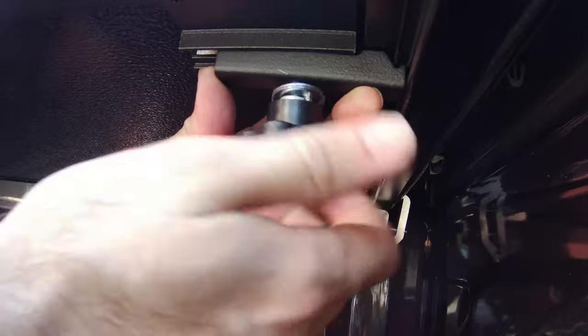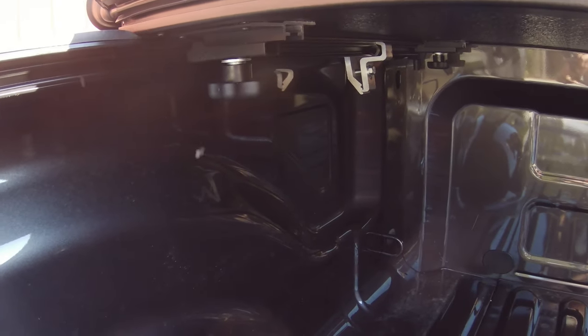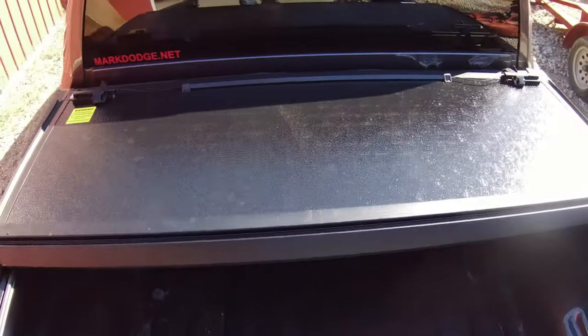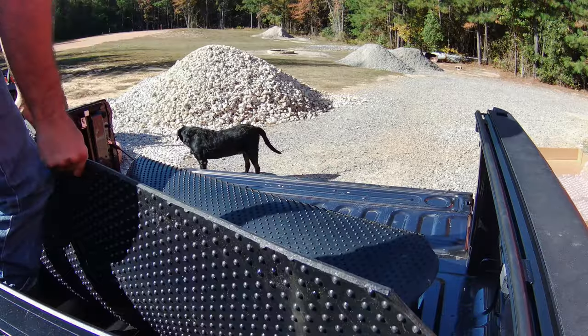Do the same thing on the other side, and then there are two more towards the front of that first panel to put on. You can see the one towards the cab there. That's the first panel done, and that's what it looks like at that point.